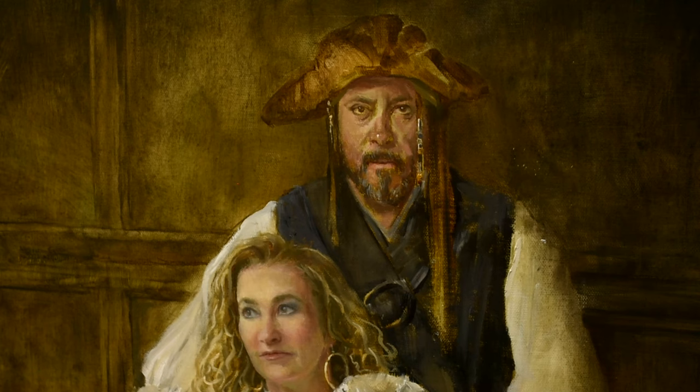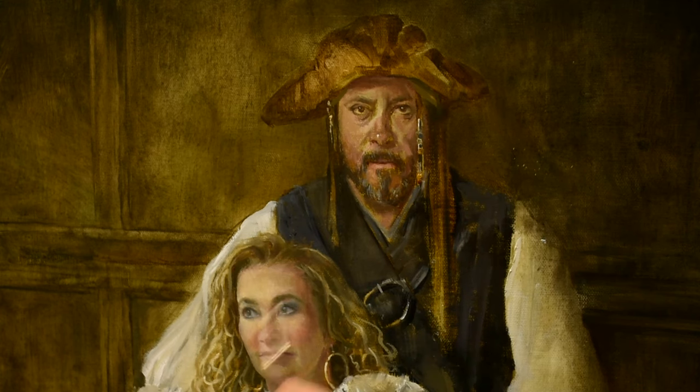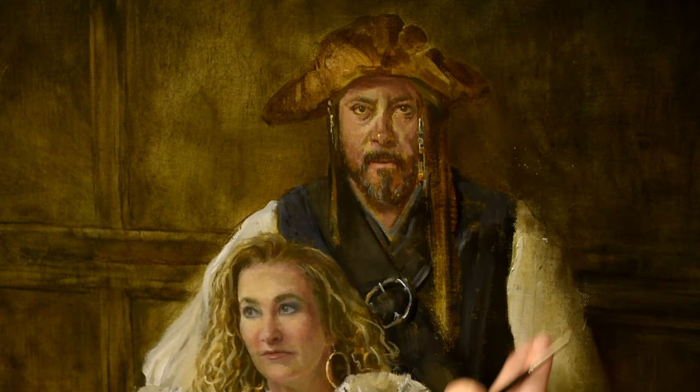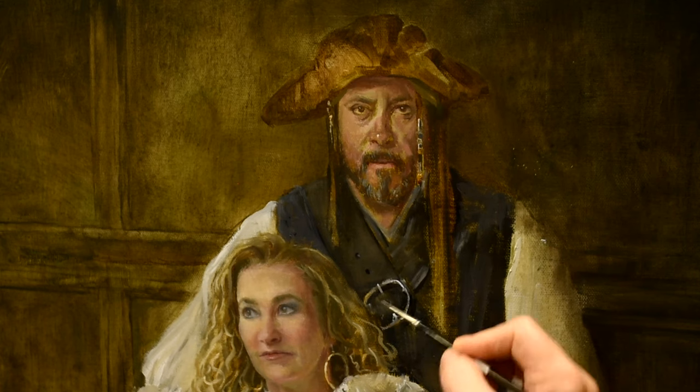For the female face, after everything was painted in and dry, I felt the forehead could use a little more warmth. So I ended up glazing over the top of the forehead — transparent oxide yellow with a touch of transparent oxide red mixed in — a beautiful warm glaze applied on top. Her face was completely dry to the touch before I did the glaze. You'll see the glazed results at the end when I present the finished portrait.